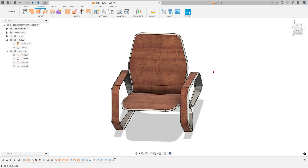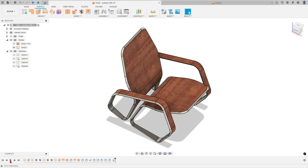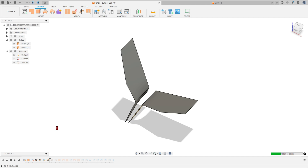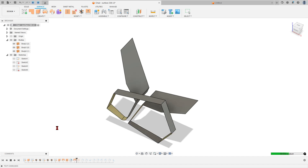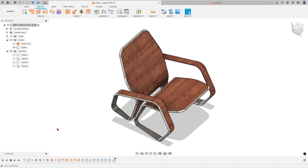Hello guys, this video is sponsored by Autodesk. Here you'll learn how to use the extrude surface, trim surface, loft, stitch, thicken, fillet, chamfer, and mirror features. Open your Autodesk Fusion and let's go.